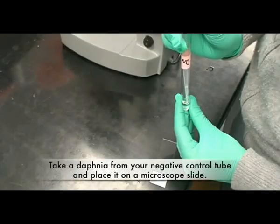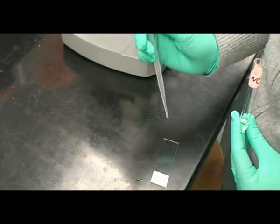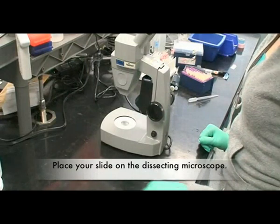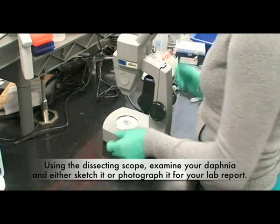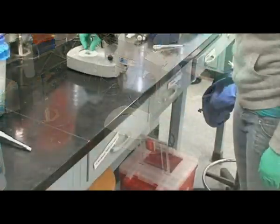Take a Daphnia from your negative control tube and place it on a microscope slide. You can also look at specimens from other tubes if you feel it might help you prove your hypothesis. Place your slide on the dissecting microscope and examine your Daphnia, then either sketch it or photograph it for your lab report.